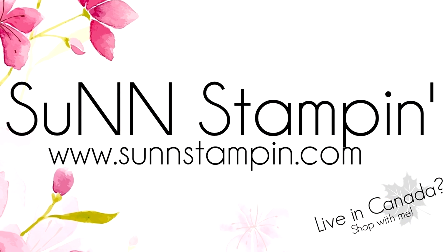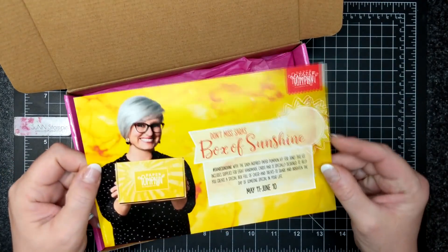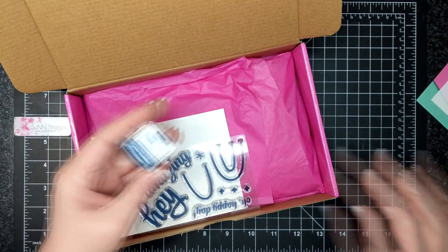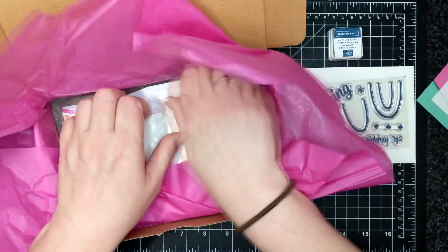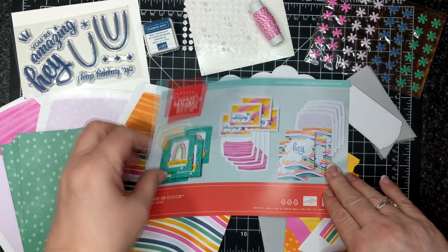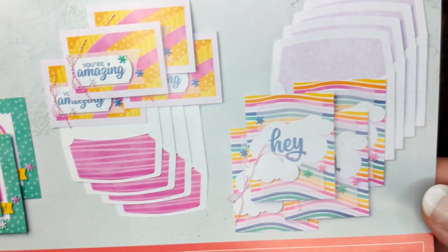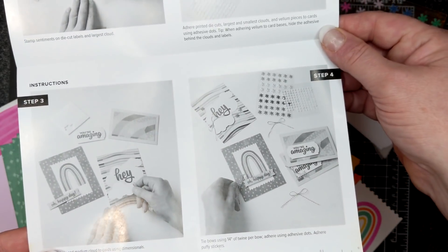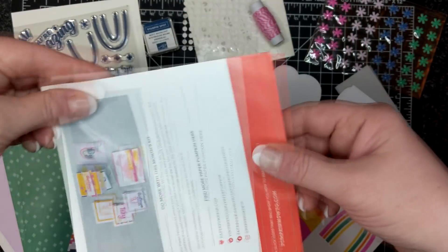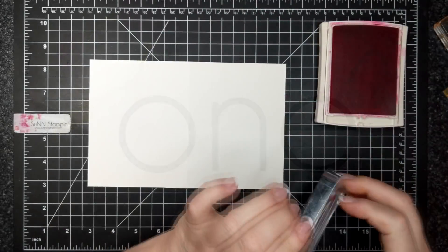Visit sunnstampin.com for more information. This month's Paper Pumpkin kit is called 'A Kit in Color.' As I open up the box I see a sneak peek for next month's kit called 'A Box of Sunshine.' Inside this particular Paper Pumpkin there is a Stampin' Spot called Misty Moonlight, a lovely stamp set, and I'll show you the cards you can make following the included directions — step one through four. The back side also tells you what more you can do with this kit, like alternatives.